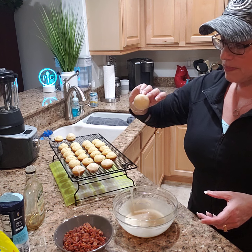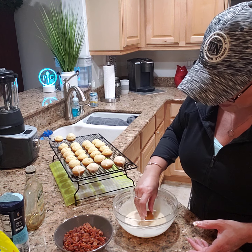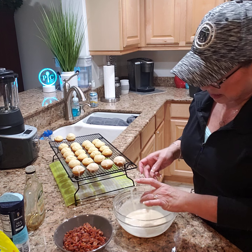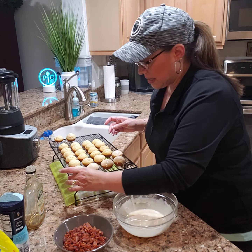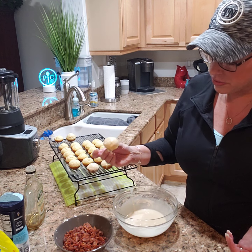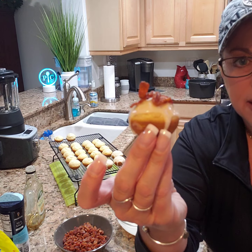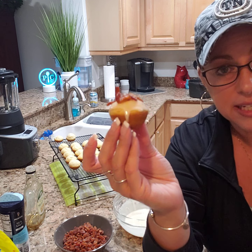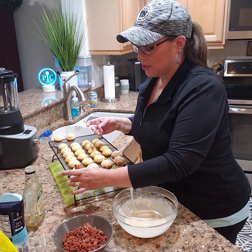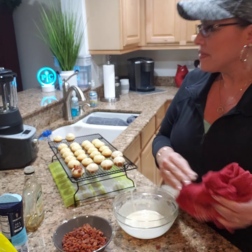They're so cute! I've got like four done here. Let me go back to the original one because it sat a little. I'm going to take my donut hole, dip it, and now we have a maple glazed candied bacon donut hole! I cannot wait to try one of these — like as soon as I stop this video.